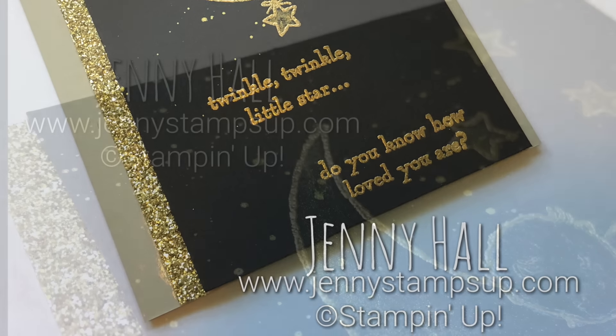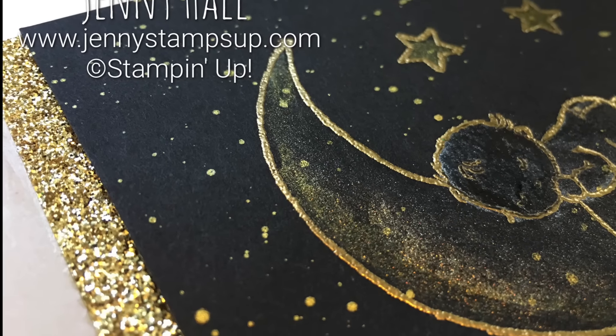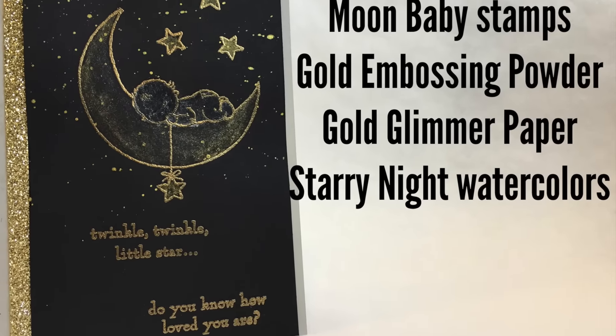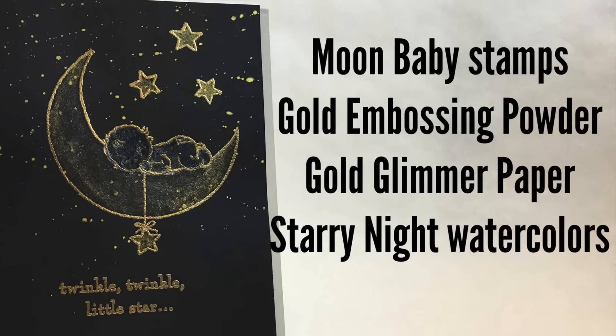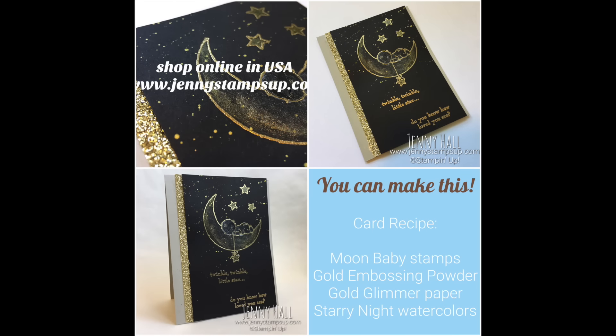Thank you guys for joining me for another card making tutorial. I invite you over to my blog at JennyStampsUp.com, where you'll find a new card making idea every day. Thanks again — I'll see you in the next video!